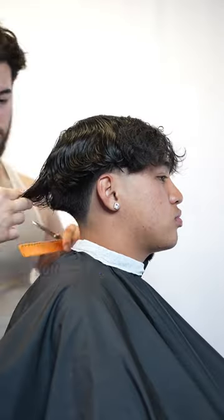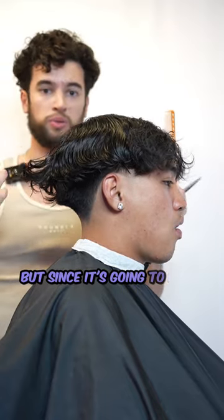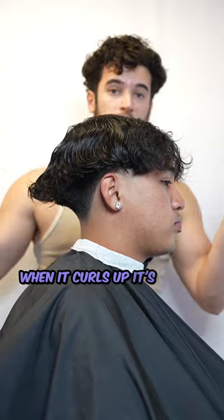We split the hair down the middle — it looks handsome. Since this hair is curly it's going to shrink up. You would think I'd cut all this length off to match it to the guideline right here, but since it's going to curl up I'm not going to do that. I'm only going to take about half of it off — when it curls up it's going to appear blended.